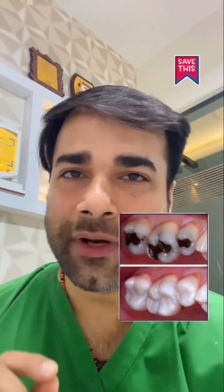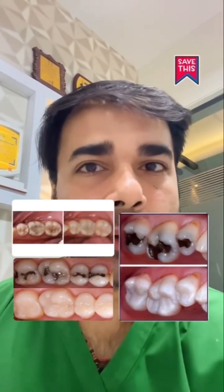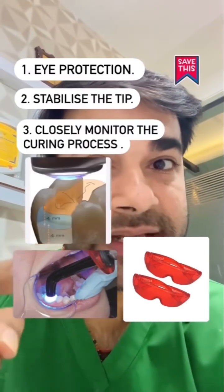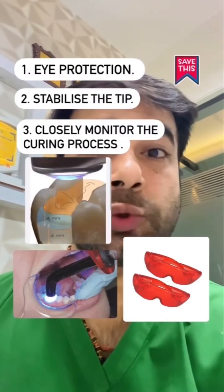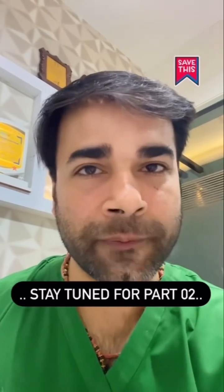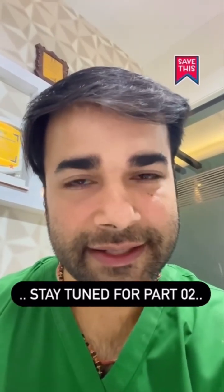On the brighter side, proper light curing techniques can double your bond strengths, leading to better outcomes for your patients. So always wear eye protection, stabilize the tip, and closely monitor the curing process to ensure optimum results. Stay tuned for part 2 — don't forget to share it and save it. Take care.